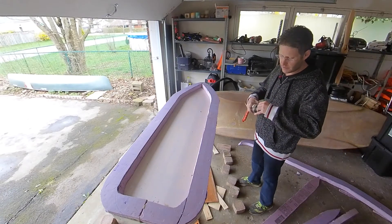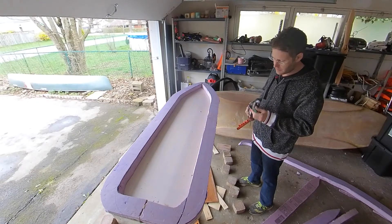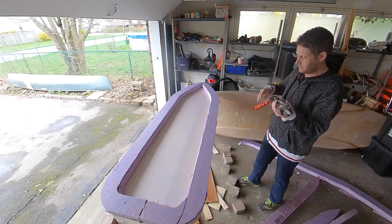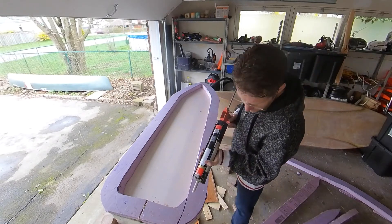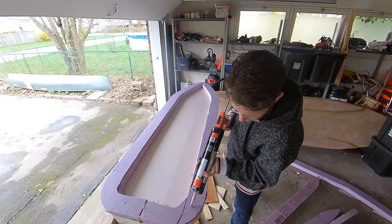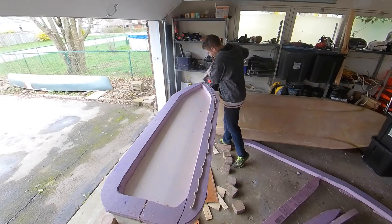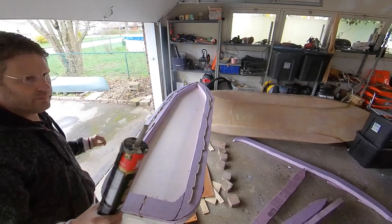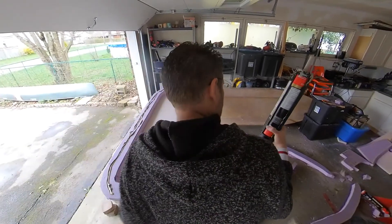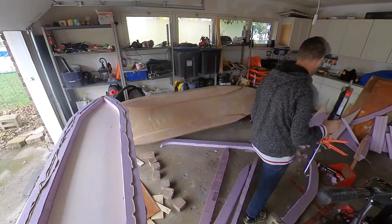This stuff keeps for ages — the tube I had yesterday was a couple of years old, and this one was just opened yesterday. Let's put it to one side, just release the catch so there's no pressure on it and it isn't going to ooze out everywhere.